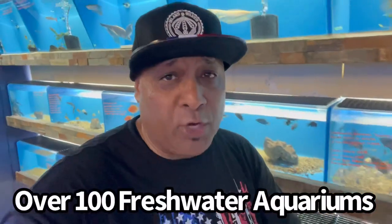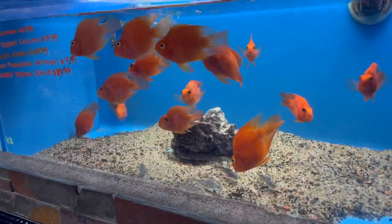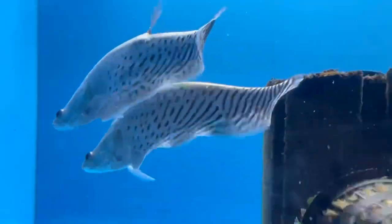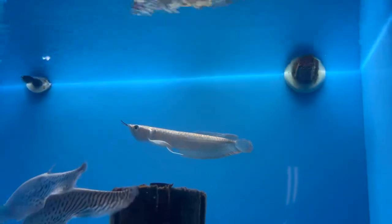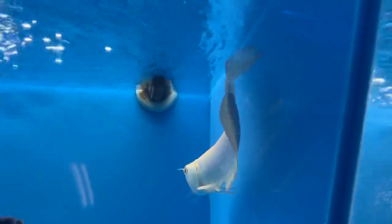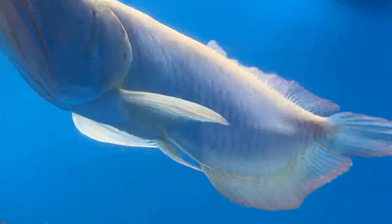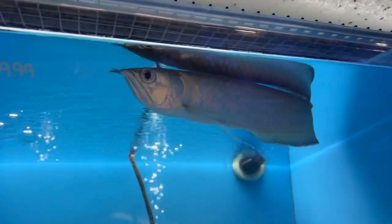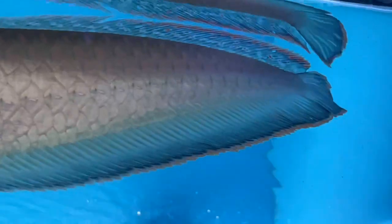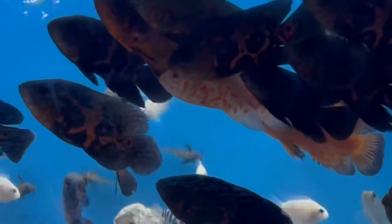They also have over 100 freshwater aquariums — you can talk about selection here. There's an aquarium full of beautiful blood parrot cichlids, royal clown knife fish, and a beautiful silver arowana. Right next to it, check out this gorgeous albino silver arowana and then a beautiful blue arowana right at the surface waiting to eat. They also have tons of oscars and baby jaguar cichlids.